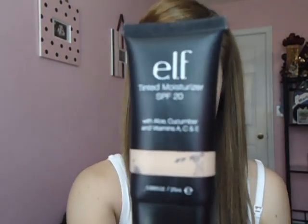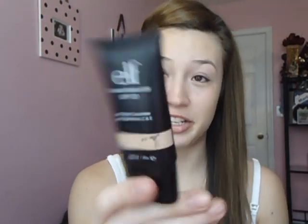The first thing we're going to do is apply my tinted moisturizer. This is by e.l.f. in the studio line, and it has SPF 20, which I like, and it also has aloe, cucumber, and vitamins A, C, and E. So this is pretty healthy for your skin.